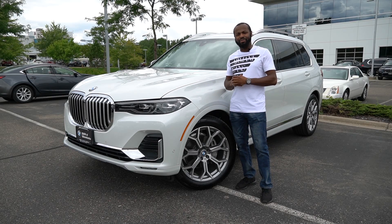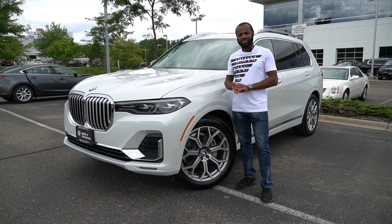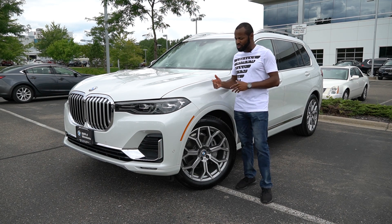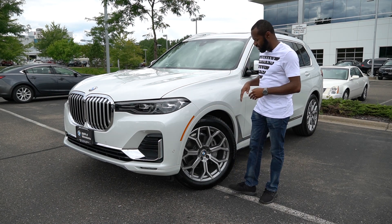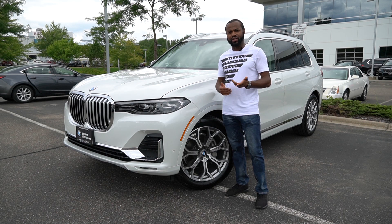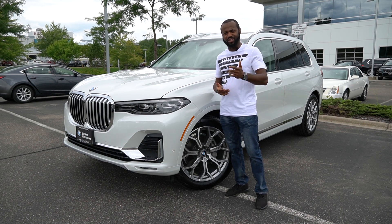Hello guys, thanks for joining again. This is RedLineMaxx. Today we have a special car with us — a 2020 BMW X7 xDrive 40i. We'll be going through the whole car with you. We'll start from the outside of the car, show you what's new, then cover the inside as well. Let's go.